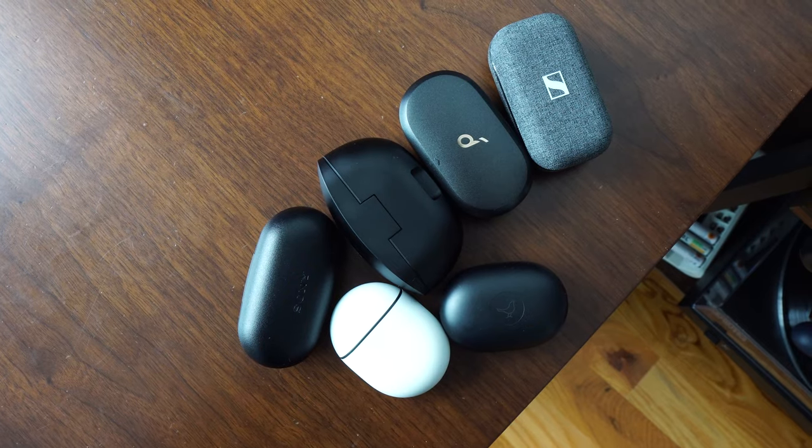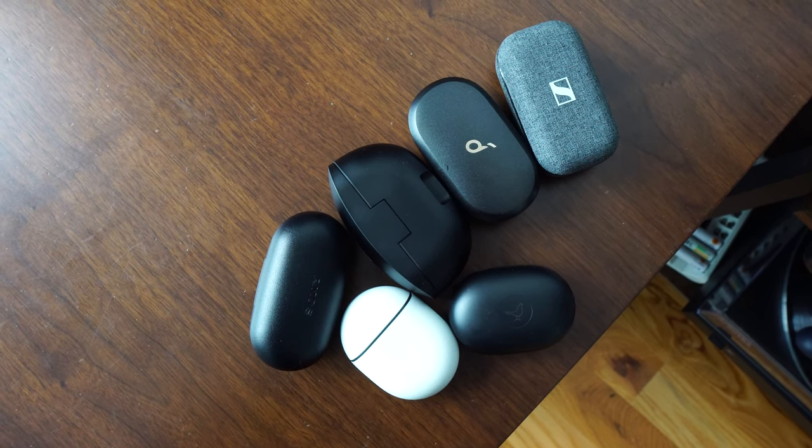So that's pretty much it, guys — those are all the true wireless buds for this month. If you want to pick up any of these, use the links down below. If you'd like to see more monthly roundup videos like this, let me know. For specific reviews, check out my buddy Gameski, as he covers a lot of true wireless buds. Like, share, subscribe, and always enjoy your entertainment.